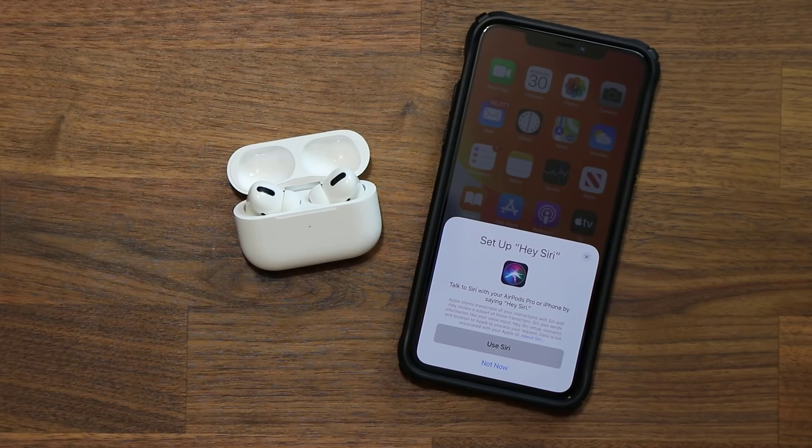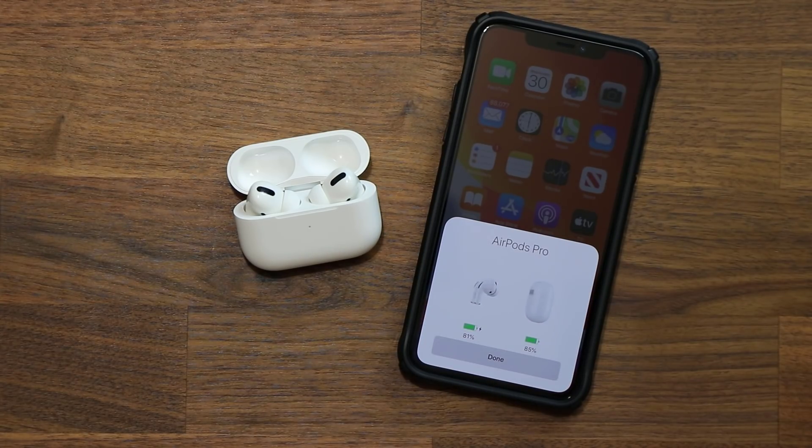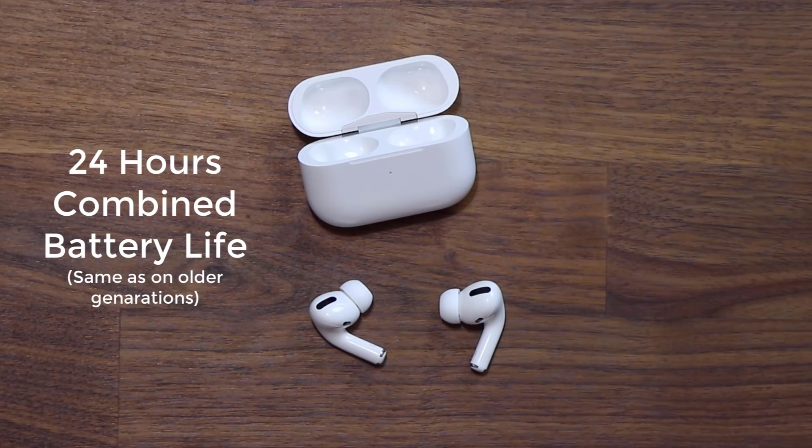You have the option to activate Siri by saying 'Hey Siri.' After a couple of other options, you'll see a battery percentage meter showing exactly what your battery level is. Click done and you are connected to your AirPods Pro. The total combined battery life for the case and AirPods is still 24 hours, the same as the previous generation.